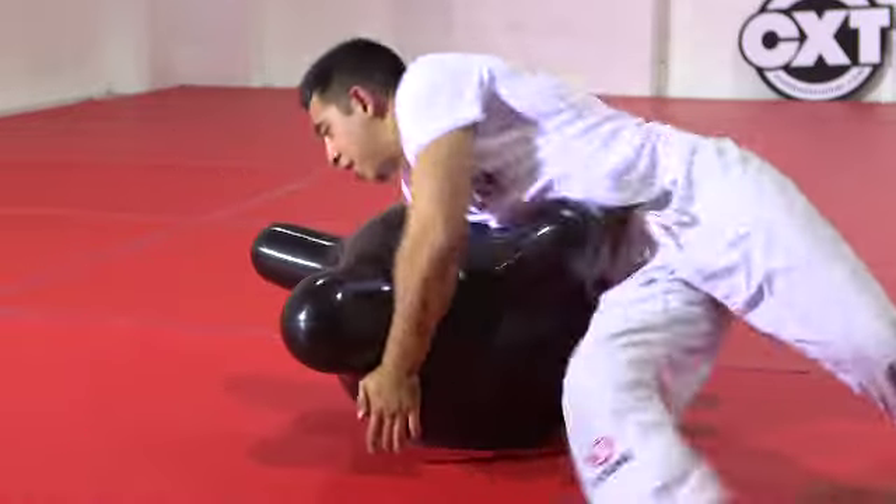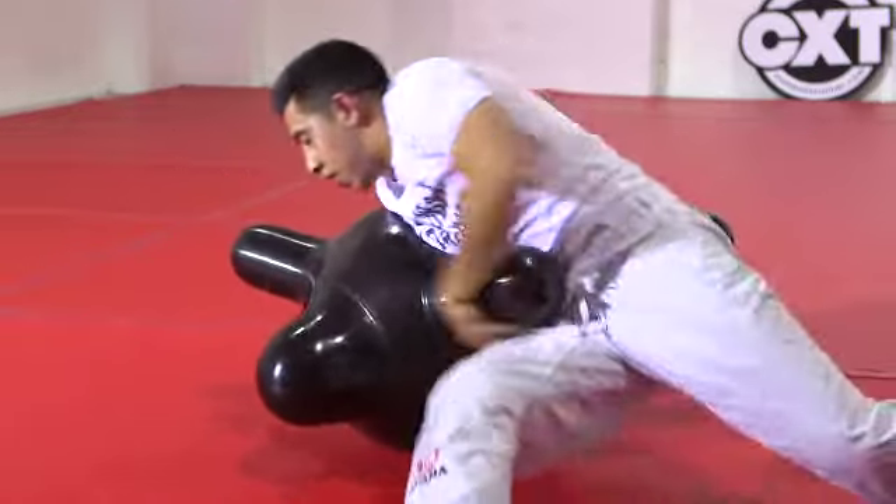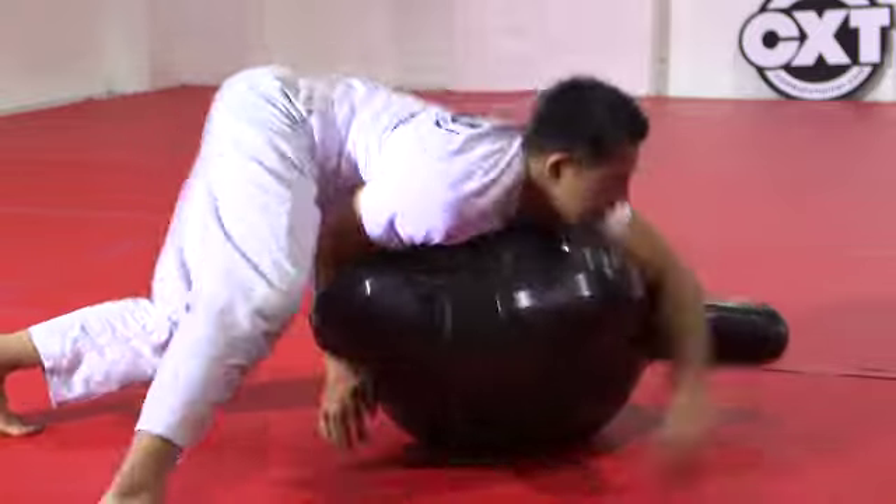Similar to the last drill, we will teach you how to place your weight and the correct hip work.